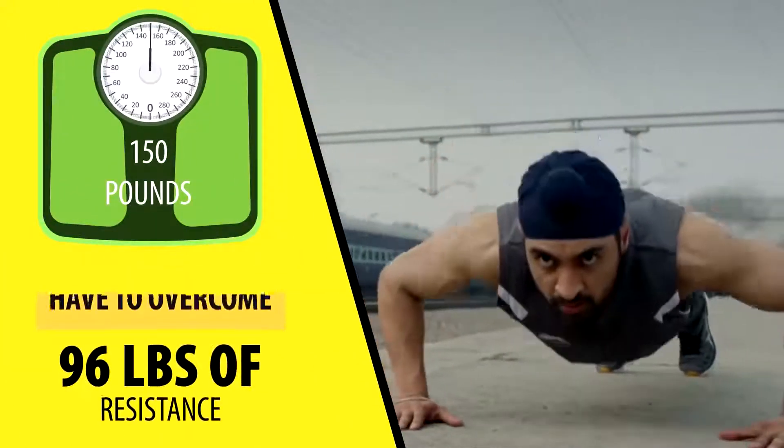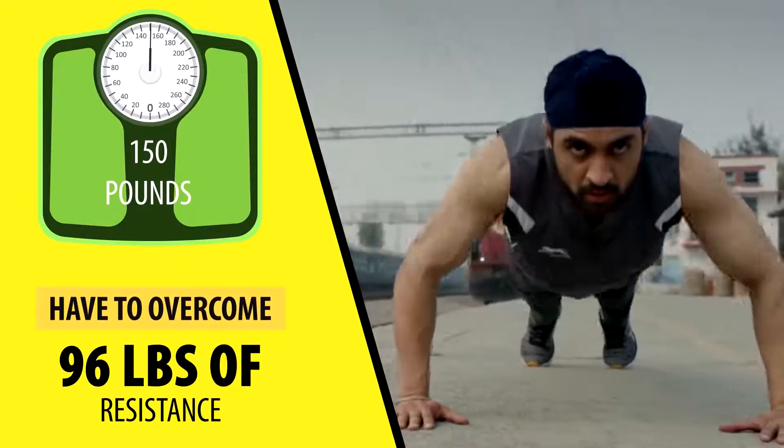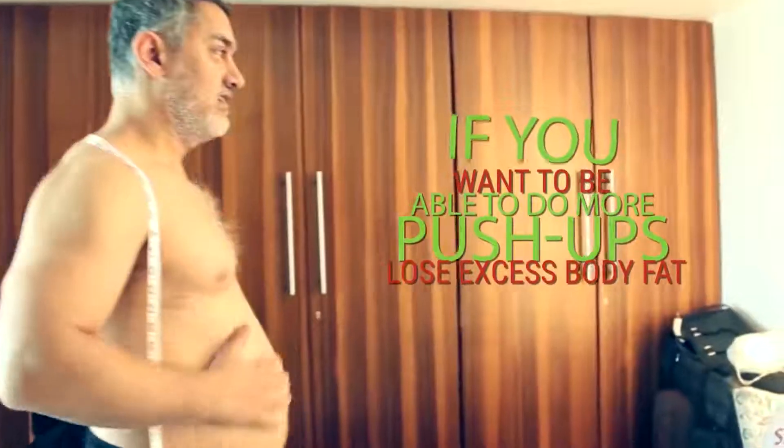Meanwhile, if you weigh 150 pounds, you'll only have to overcome 96 pounds of resistance. So it's obvious: if you want to do more push-ups, lose excess body fat. I have a ton of videos that can help with that, which I'll link in the description below.